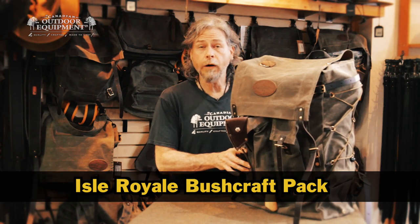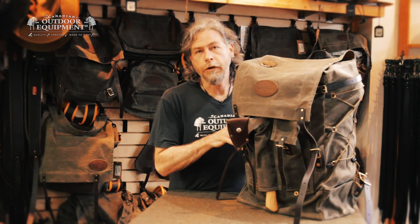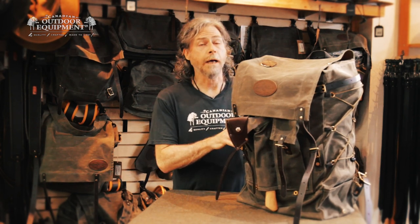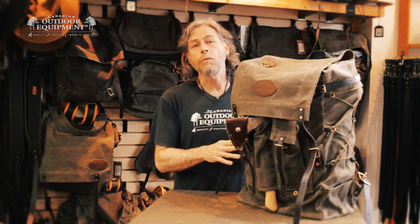This is the Frost River Ile Royale Bushcraft pack in one minute. The Ile Royale is the largest of Frost River's Ile Royale backpacks. It features a capacity of 45 litres, expandable to 81.5 litres.